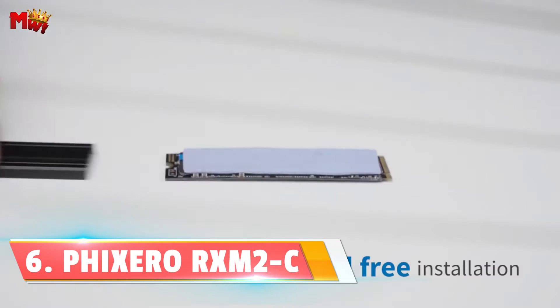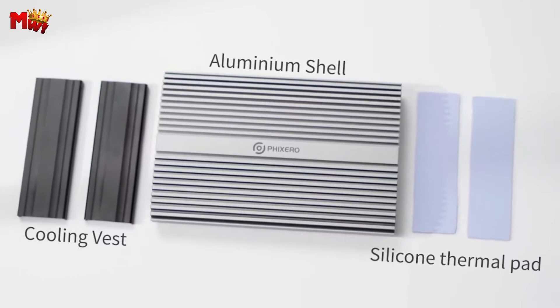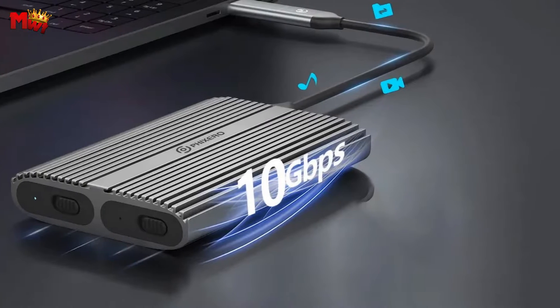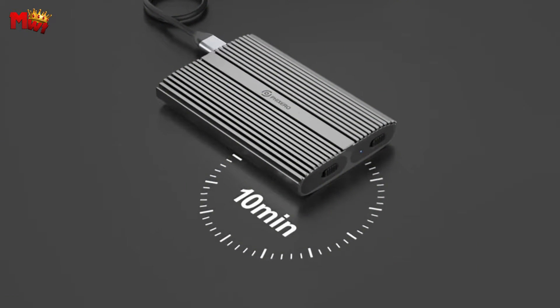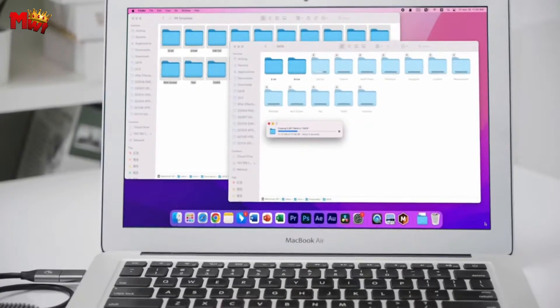Number 6: Fixero Dual Bay NVMe SSD Enclosure. The RXM2C boasts a sleek aluminum alloy shell, not just for looks, but for performance. This enclosure is not only durable, but also equipped for efficient heat dissipation, thanks to its cooling vest and thermal pad. Say goodbye to overheating issues.